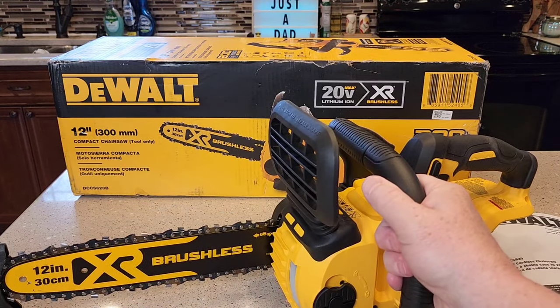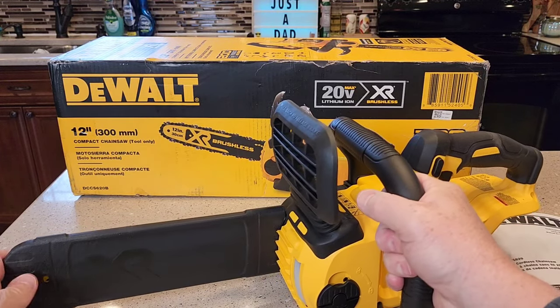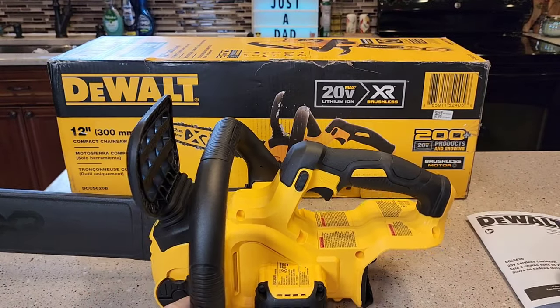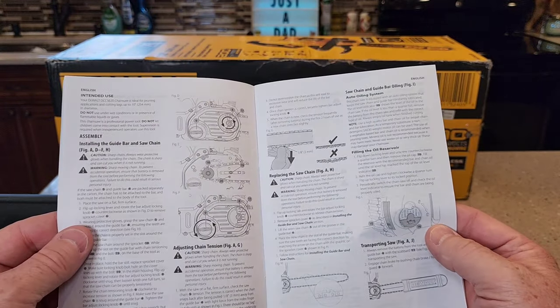It's got a really nice cover to cover the chain. Here's where you're going to put the 20-volt max battery. It's got a really nice manual, and the manual has some really nice features I'll be talking about.